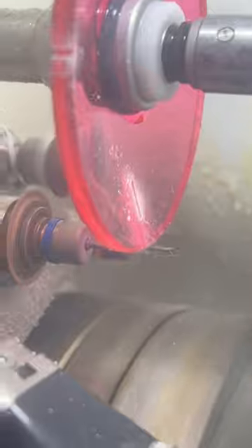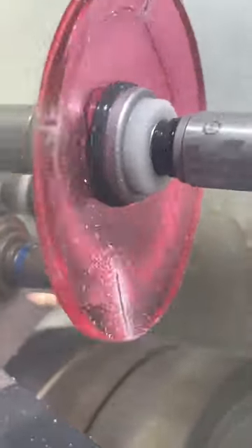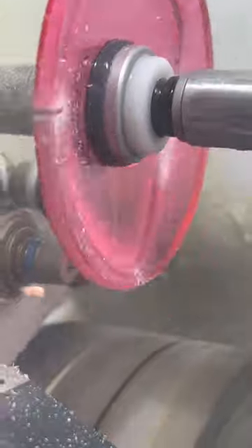This lens is going to get milled and polished. Milling is when the lens gets cut into four little sections, so this way there is no slippage during the cutting process.